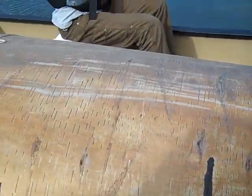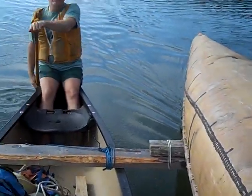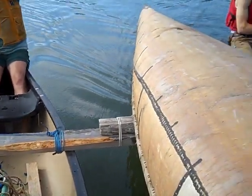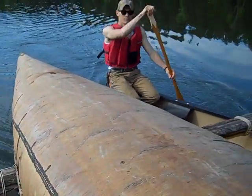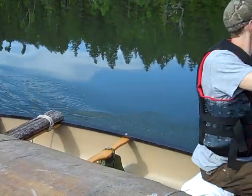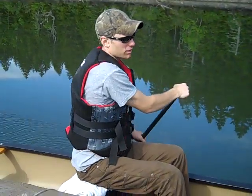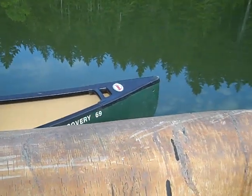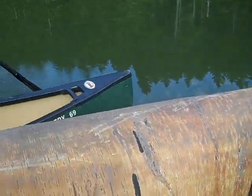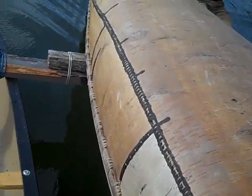This is the canoeing video — the traditional birch bark canoe video. This is how you paddle a birch bark canoe: upside down. By the way, you paddle it upside down.